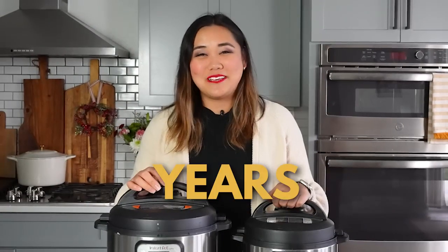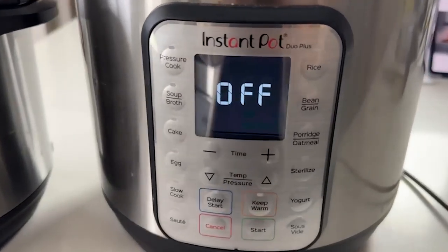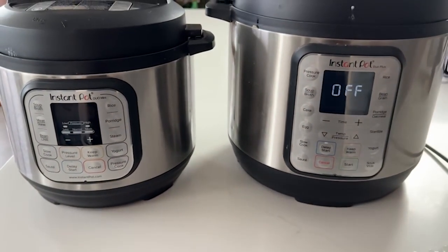If you just got an Instant Pot, this is a quick start guide on how to do the most important step: the water test. Even if you didn't get it brand new and it's been sitting in a box for a couple of months or years, let's get started. The water test makes sure your Instant Pot actually works, can hold pressure, and I like to use it to clean things a little bit at the same time.